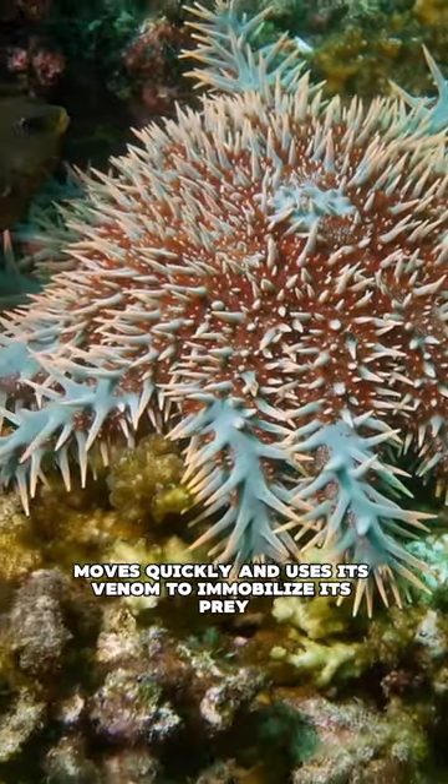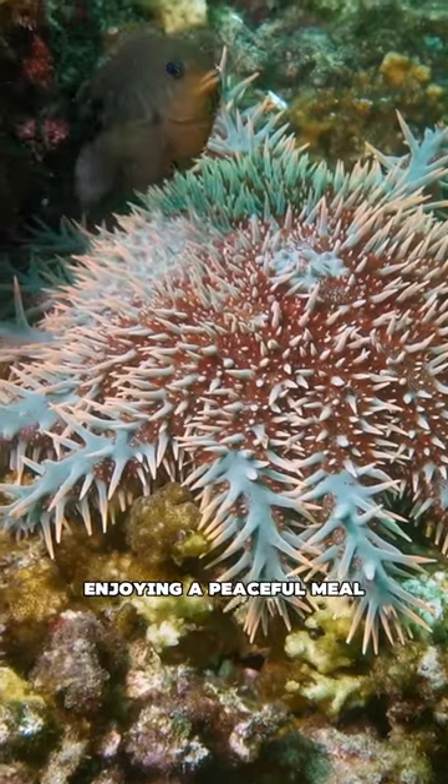The giant triton moves quickly and uses its venom to immobilize its prey, enjoying a peaceful meal.